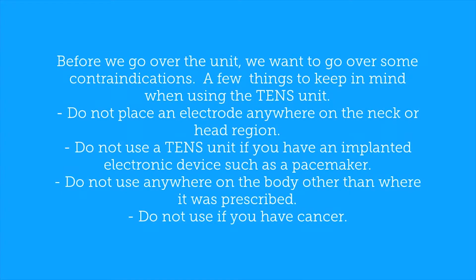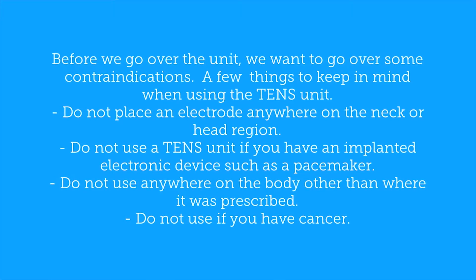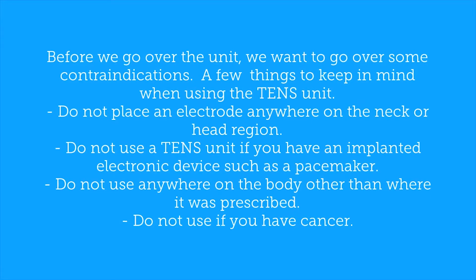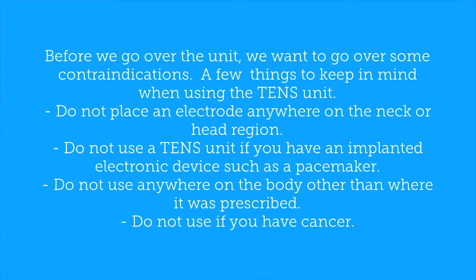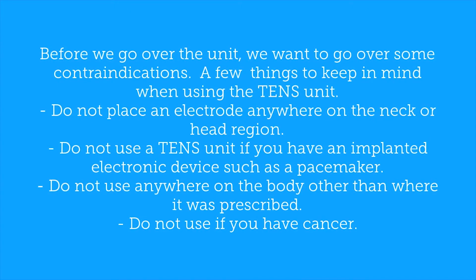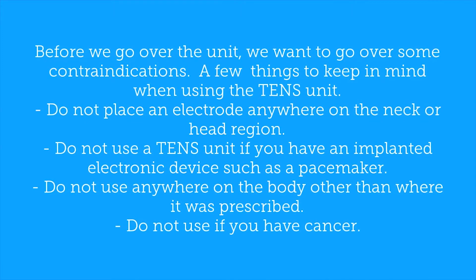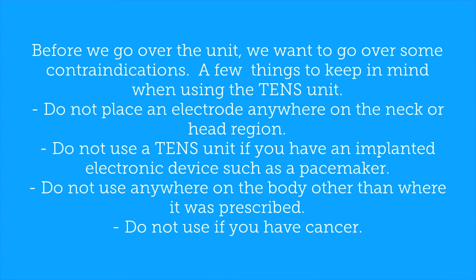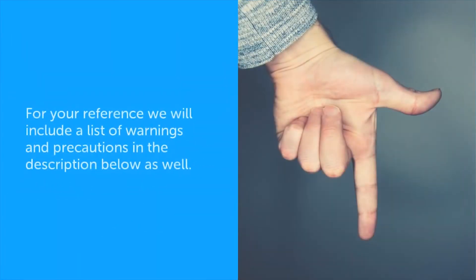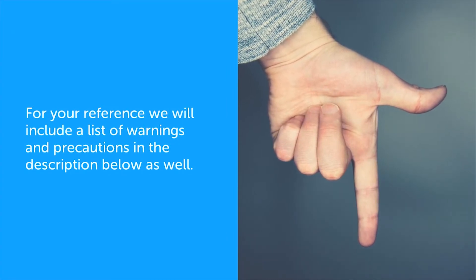Before we go over the unit, we want to go over some contraindications — a few things to keep in mind when using the TENS unit. Do not place an electrode anywhere on the neck or head region. Do not use a TENS unit if you have an implanted electronic device, such as a pacemaker. Do not use anywhere on the body other than where it was prescribed. And do not use if you have cancer. For your reference, we will include a list of the warnings and precautions in the description below as well.